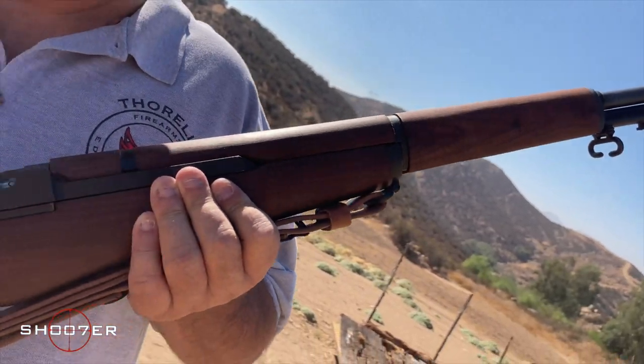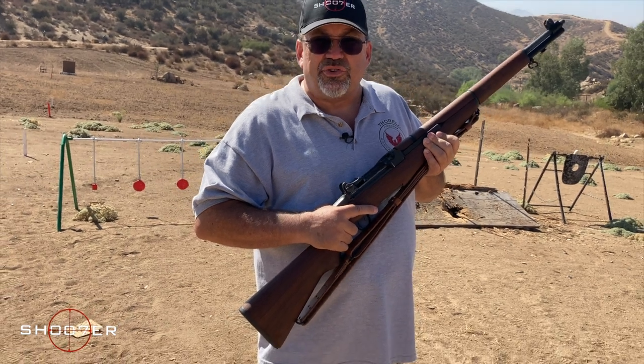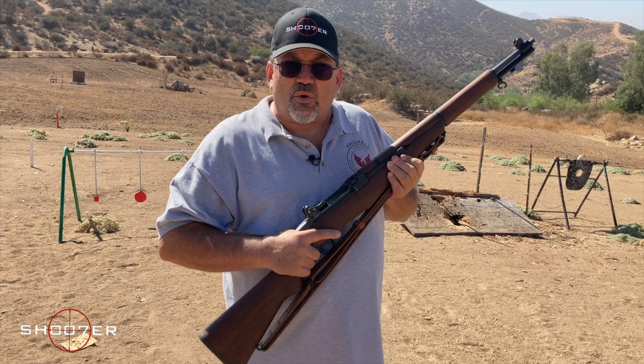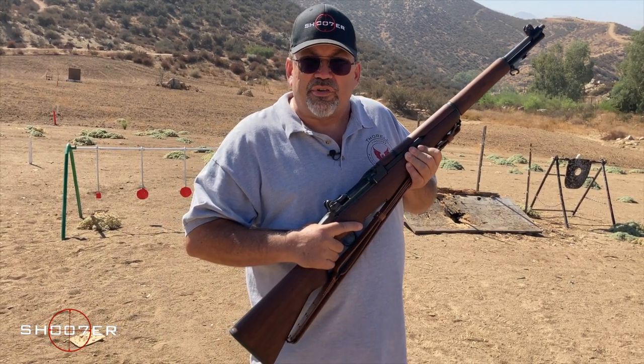In 1936, the M1 Garand entered service as the standard US infantry rifle, replacing the Model 1903 Springfield. And according to General George S. Patton, it was the greatest battle implement ever devised.